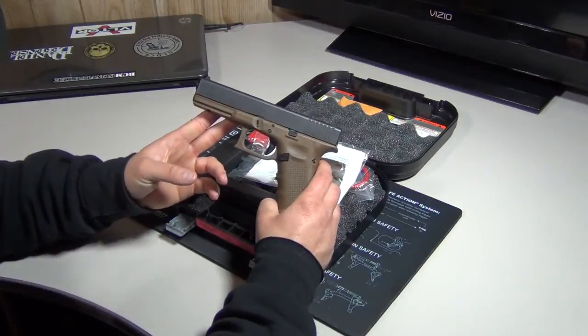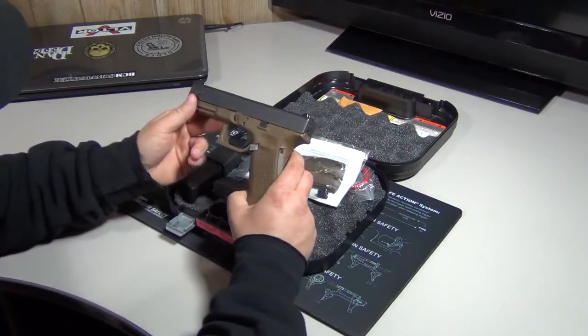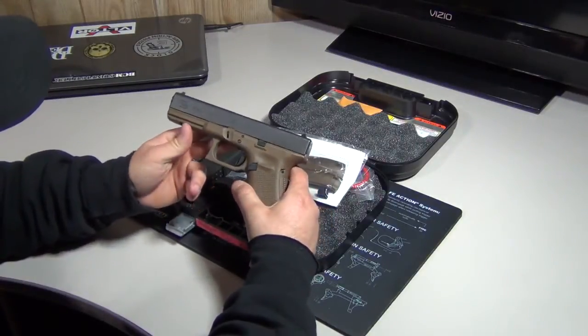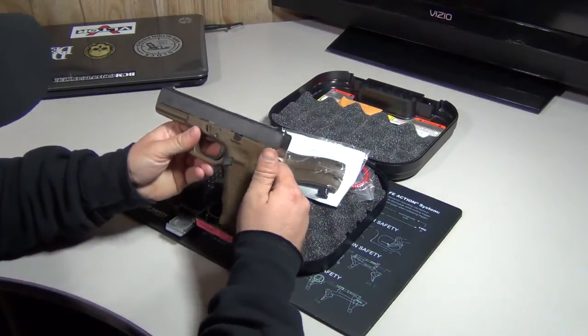I've never owned a Glock 17 before, so this is my first one. I don't even think I've ever shot a Glock 17, actually. So this platform is new to me.